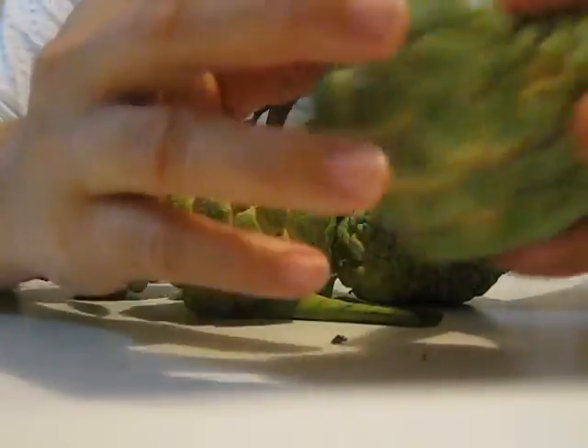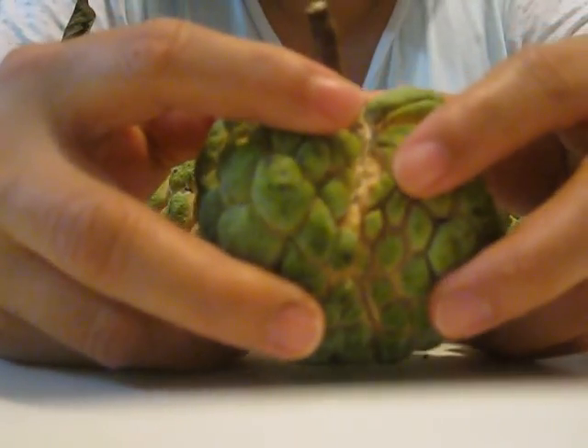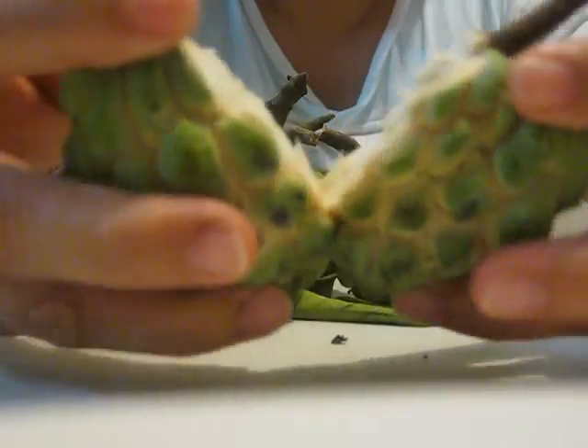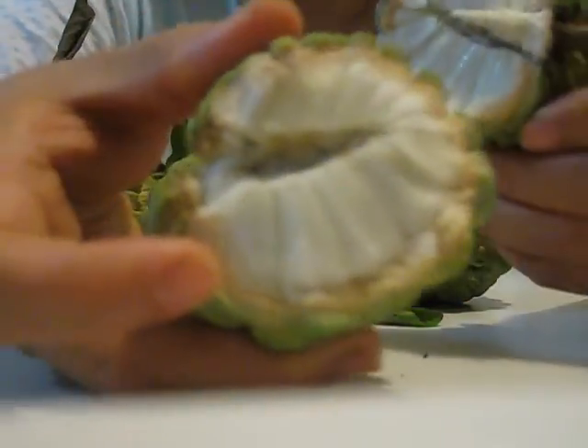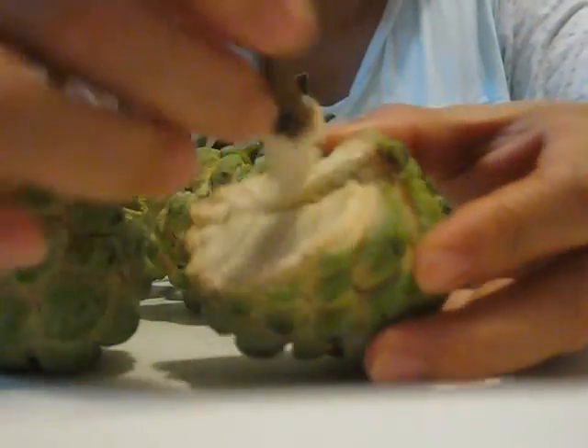When it's ready to eat, you just pull it up like this, and remove this one.